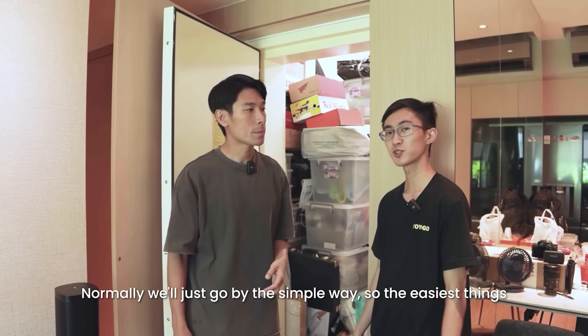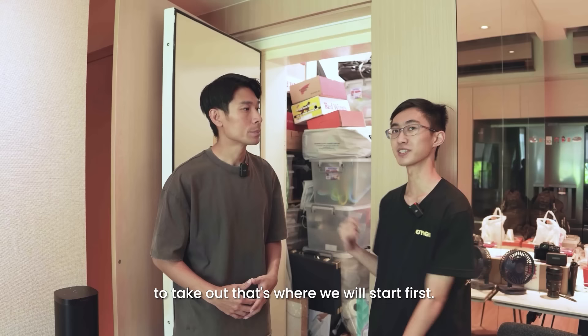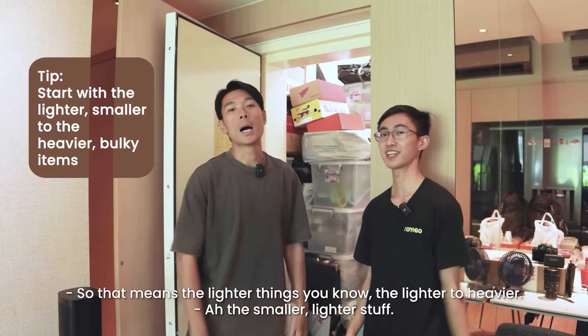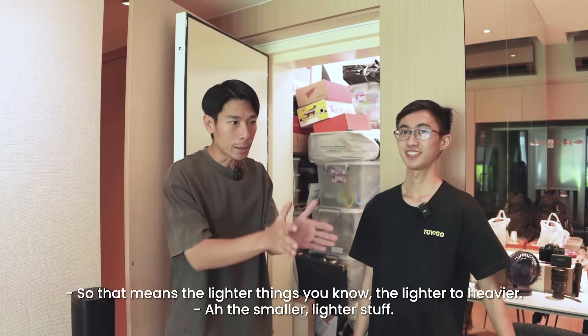Normally we will just go by the simple way — the easiest thing to take out is where we will start first. So that means the lighter things, the smaller, lighter stuff.